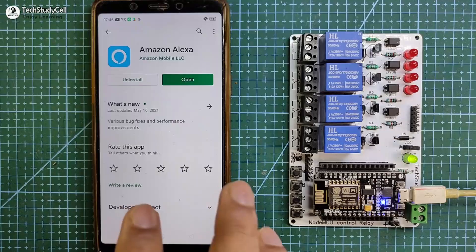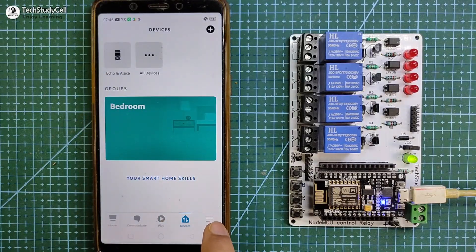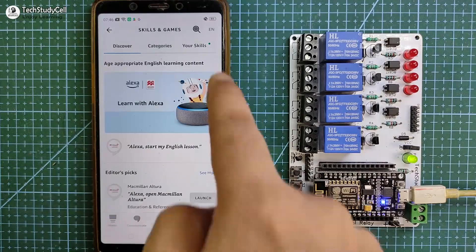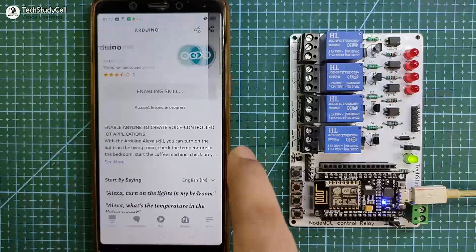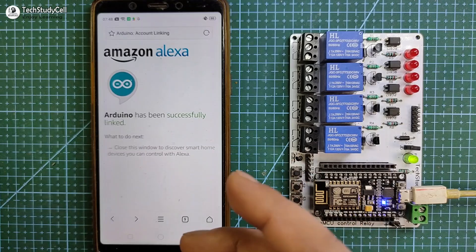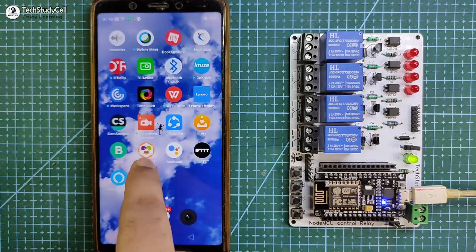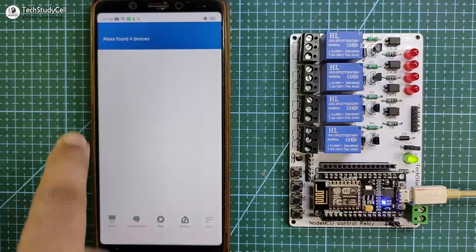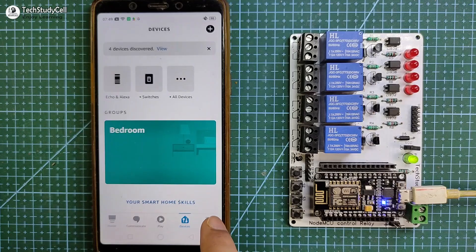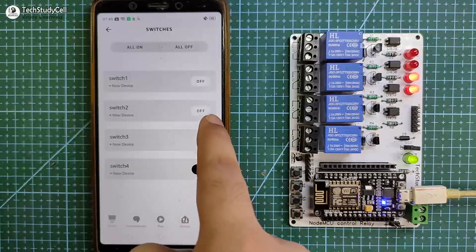Now you can configure the Amazon Alexa app. Open the Alexa app and tap on Devices — you can see no device is connected yet. Tap on More, select Skills and Games, and search for Arduino. Tap on Arduino and select the first option, then tap Enable to Use. It may ask for Arduino IoT Cloud credentials — give the credentials, and after that you will find Arduino has been successfully linked. Go back to the Amazon Alexa app and select Discover Devices. Alexa will look for new devices — the NodeMCU should be connected to Wi-Fi during this time. Four devices will be found, and in the Switches section you will get all four devices.